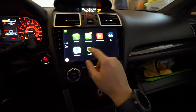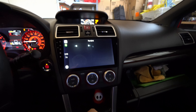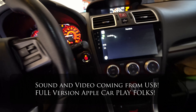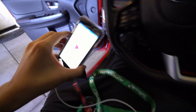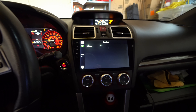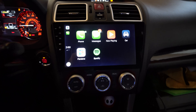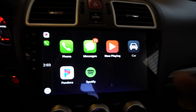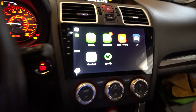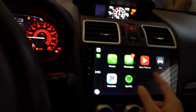We have Apple CarPlay on the Android head unit. You can read text messages and access the phone and stuff. I opened Pandora — it's loading right here. I'm not sure if it has Wi-Fi connection, but it's actually loading Pandora on the phone. You can see it's one-to-one Apple CarPlay on your Android head unit — can you guys believe this? This is insane.